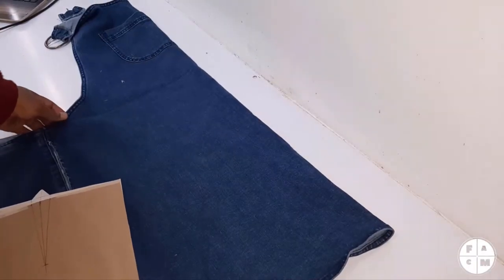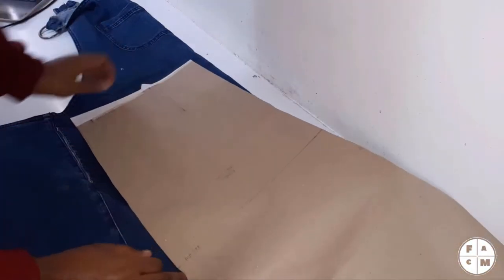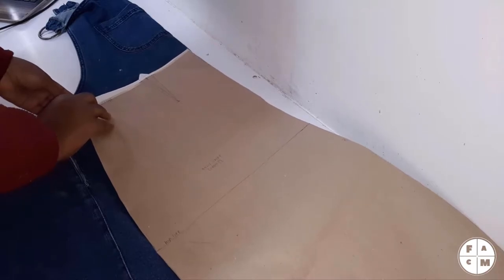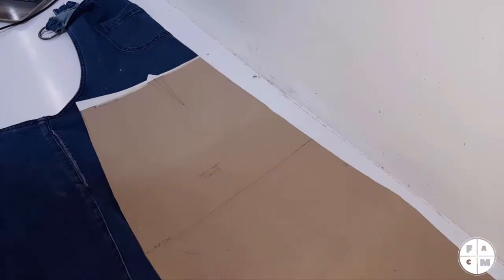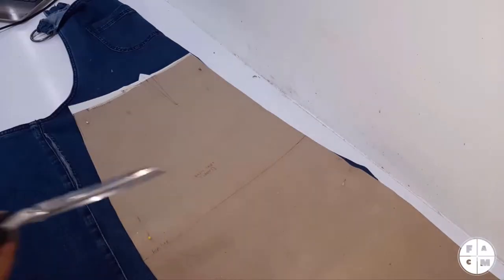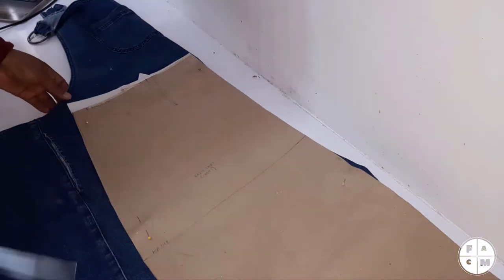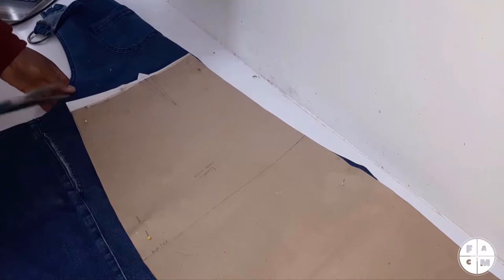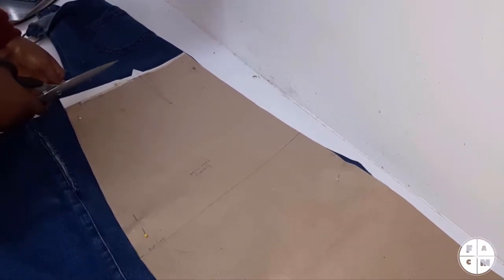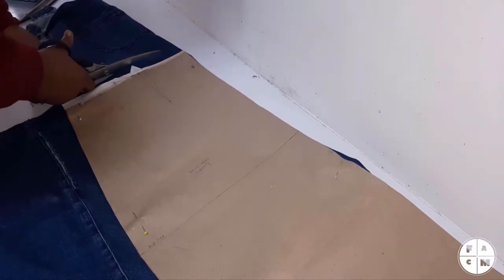We'll fold her in half, like so. Then I'm gonna place this as high as it can go. Pins — we need them. I have my handy dandy scissors, and we're just gonna cut. And we're not gonna forget the seam allowance, because the seam allowance is necessary.